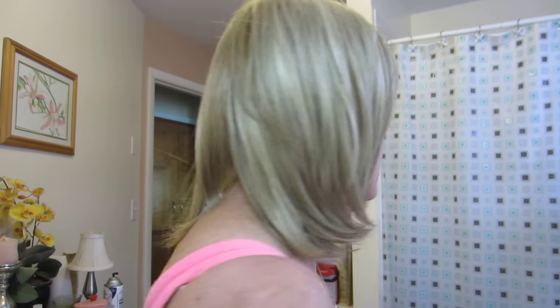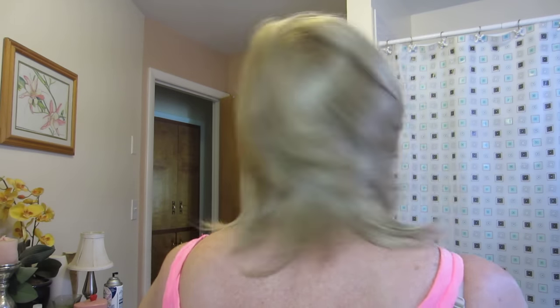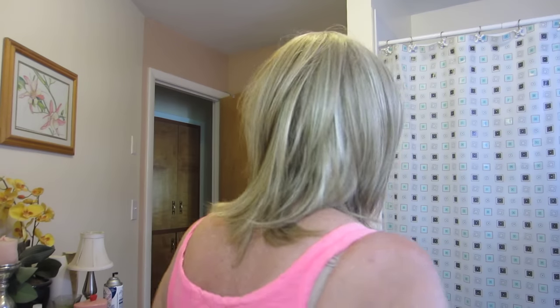This is what it looks like untucked — I just think it's beautiful. There's the mono top, and it goes all the way here and back to here, with a tiny bit of highlights in it. I think it is just beautiful — gorgeous hair, gorgeous color in sugarcane, and it's rooted.